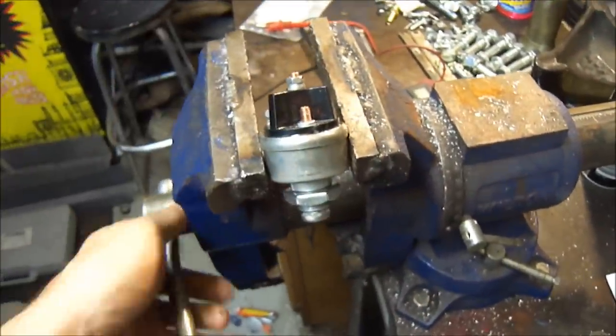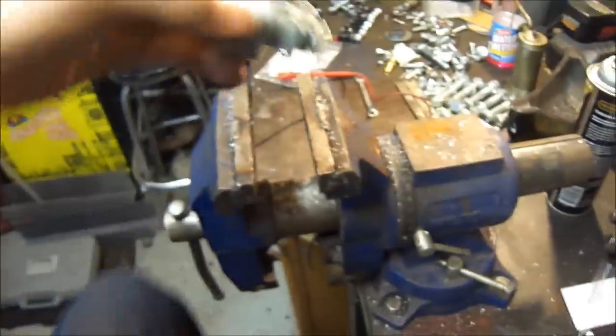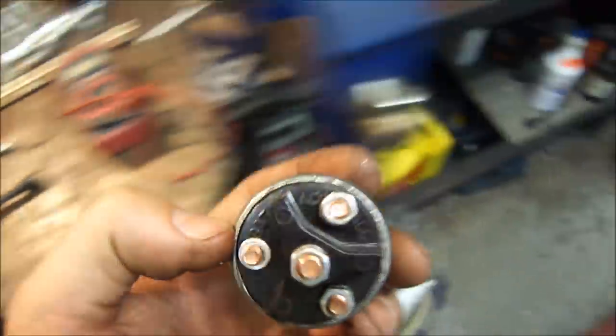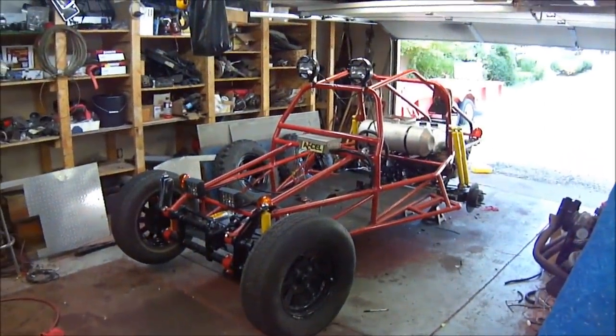This was a Dorman I picked up at the local parts store. Do not get one of these ignitions. So there you go guys — stay tuned and I'll have an update on the sand rail. Thanks for watching.